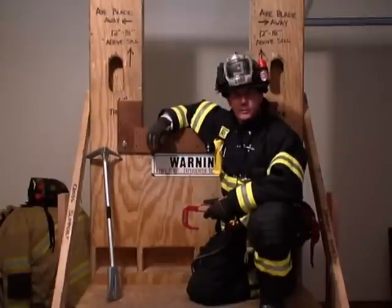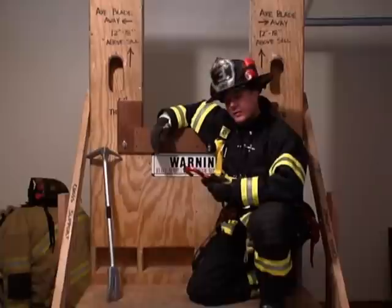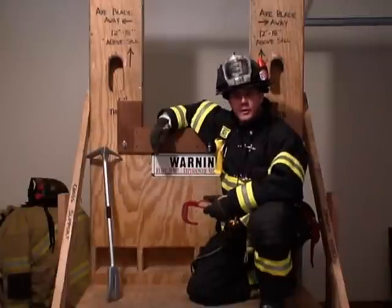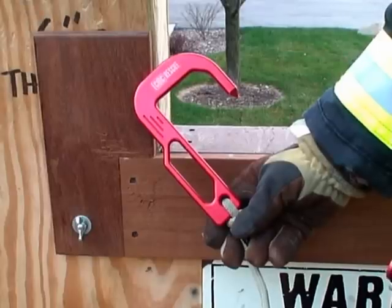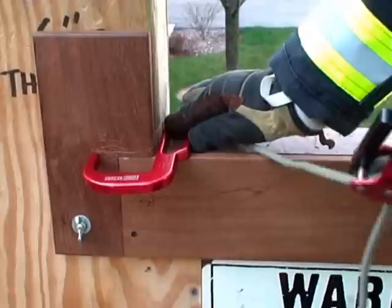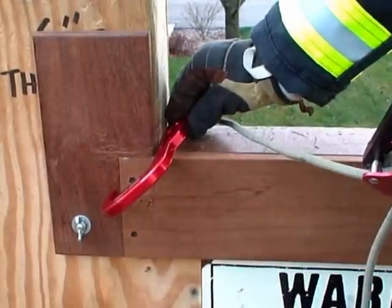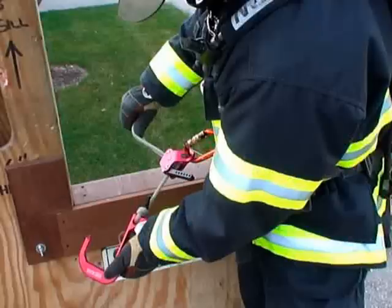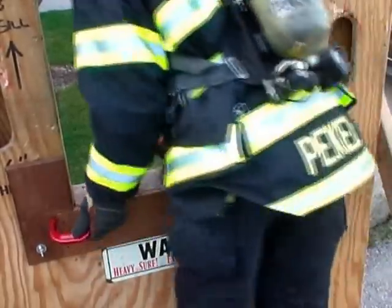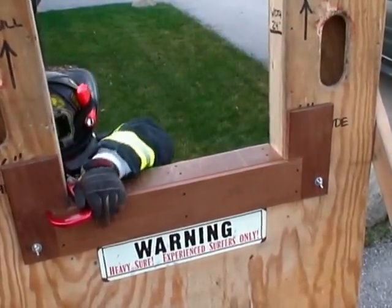Obviously, if we encounter projected sills in the field, we're definitely going to take advantage of them. They're a bonus because they help prevent the hook from sliding out of position. But during training, we should prepare ourselves for the harder situation, not the easier one. You have three options for placing the CMC Hook, based on construction and your comfort level: flat, on a 45, or in-line, which works best for a projected sill. To maintain proper friction and tension of your anchor, hook your inside leg to help control your exit, and don't let go of the hook until your system is fully loaded.